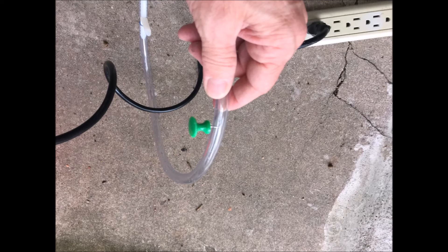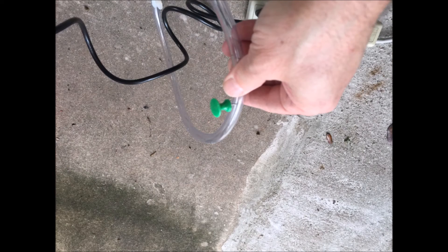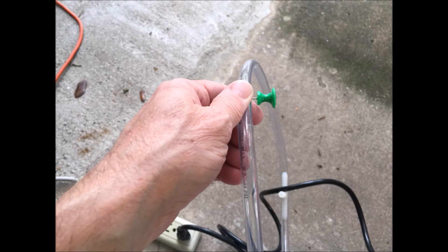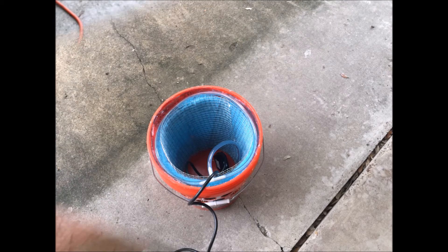The next thing was to punch a bunch of holes into the tubing. I used this oversized thumbtack. Some say do it every inch, some say every centimeter — I did it about every centimeter. Then I put it all back in place again.